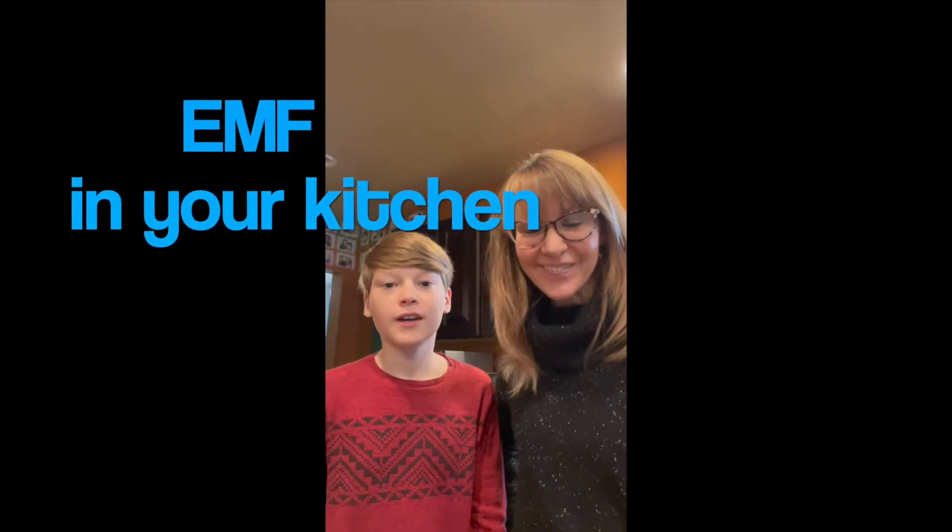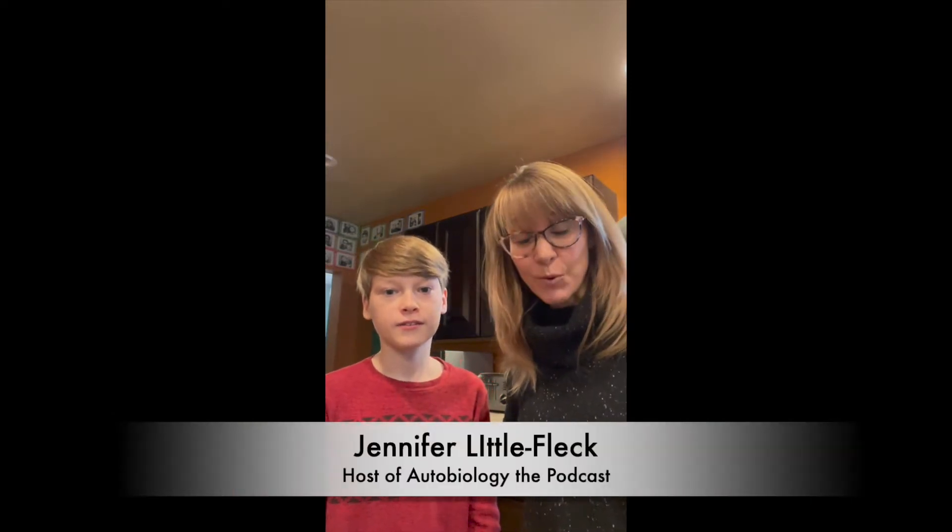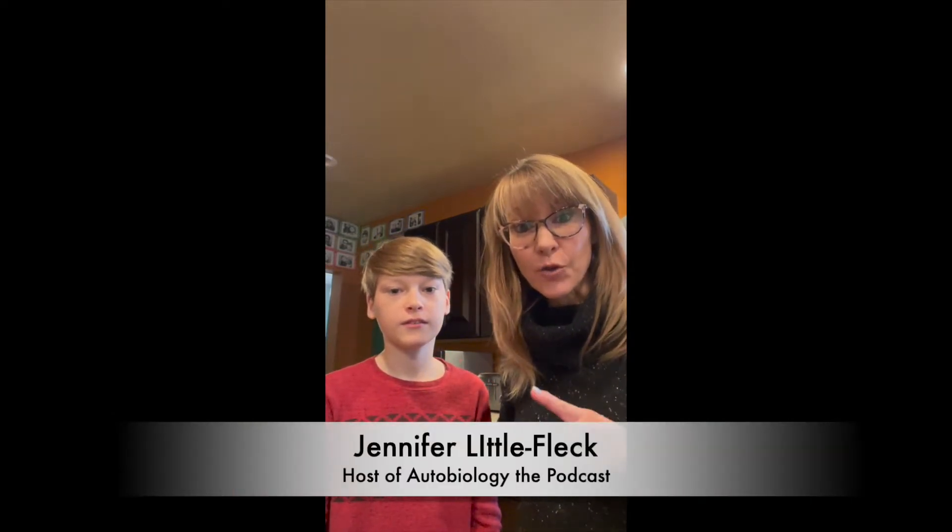Hi, I'm Jennifer. Hi, I'm Weston, and for this year's science project I am studying EMF. So today what we're gonna do is we are gonna measure the radiation levels of some household kitchen appliances to show you what normal radiation it gives off — and guess what, it's not very normal. In fact, it's probably gonna shock you.